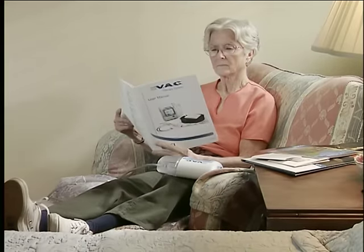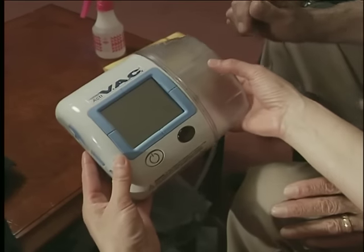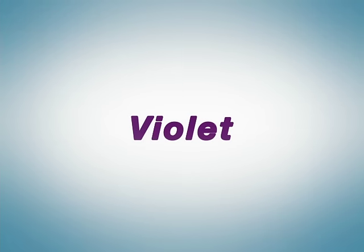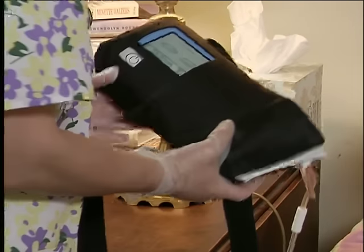Today we'll visit two patients who benefit from VAC therapy and see first-hand the ACTIVAC therapy unit and its components. We'll show you how it works and how to operate it throughout your recovery process. Now, let's meet Violet. Keep in mind that as with any medical device, it is important to review all instructions with your health care provider and make sure all safety information is understood.